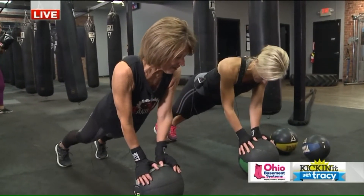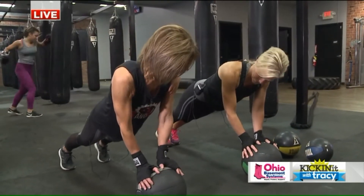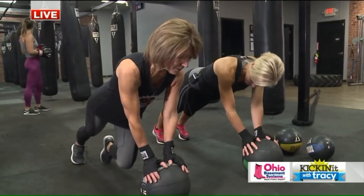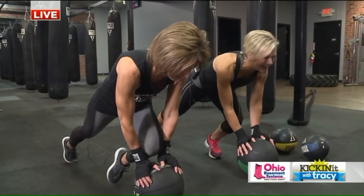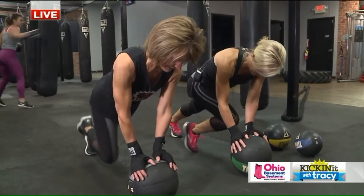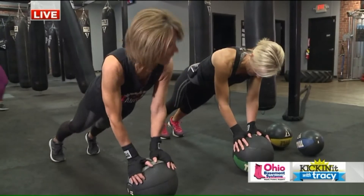Perfect. Take it down. All right, so that's just one. We got mountain climbers from here. So what you're gonna do — super slow — you're gonna bring that knee in, you're gonna try to cross those thumbs, and then back it out. Opposite side: bring it in, try to cross, and then back it out.